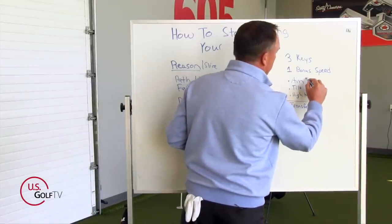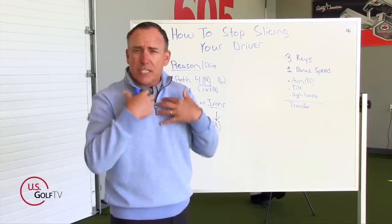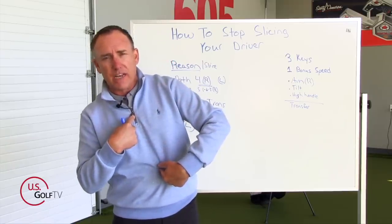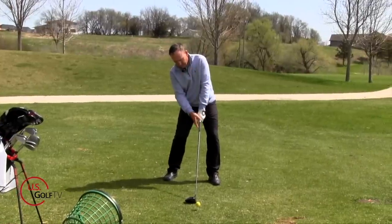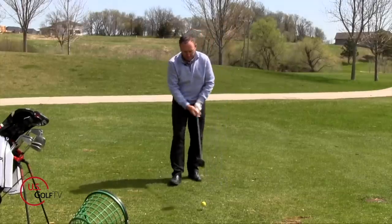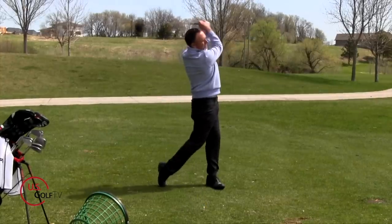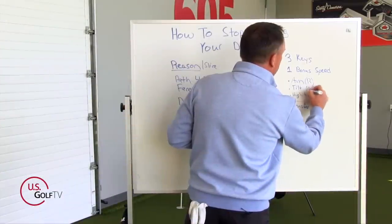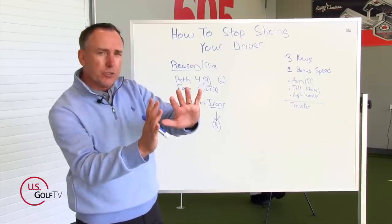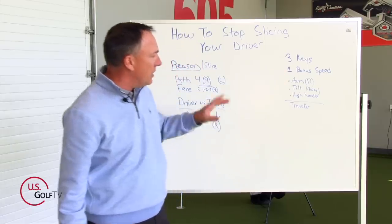Key number two: give a little bit of tilt, specifically in your spine. Think of the zipper on your shirt — tilt it back and away from the target a little bit. That's going to do two things: number one, it's going to help you hit up on the ball, which gives you more launch, less spin, and more distance. But it's also going to help swing that arc a little bit to the right. So take your tilt and move it away from the target with your driver — that helps you swing the club more to the right.